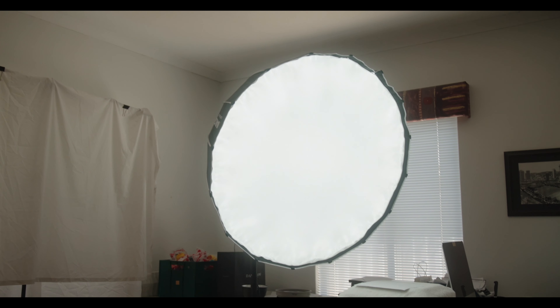I was quite surprised that the softbox light was one of my least favourites. It was easy and fast — probably one of the fastest to set up — but the light was a little bit too harsh. I could tell that it was being lit by an artificial light source.